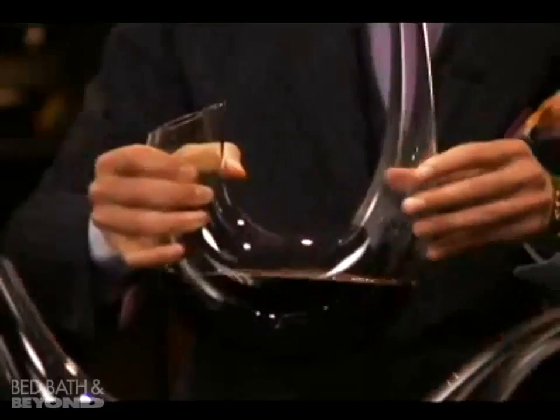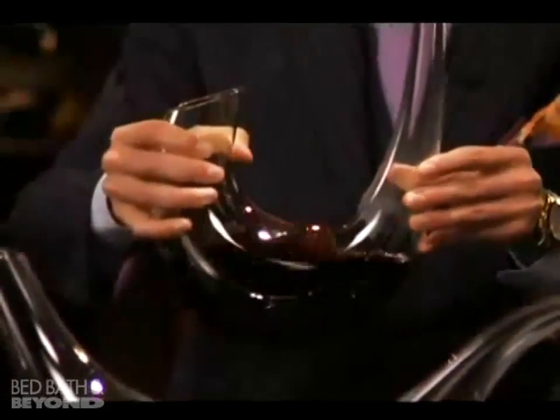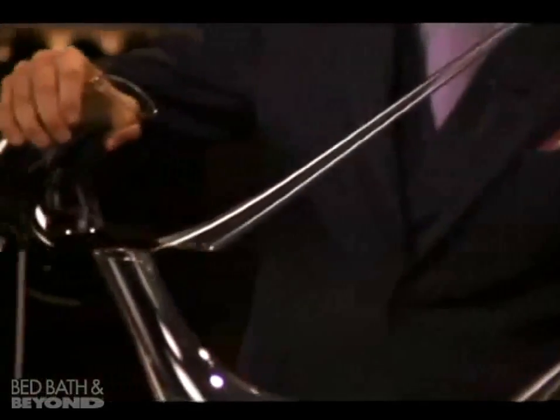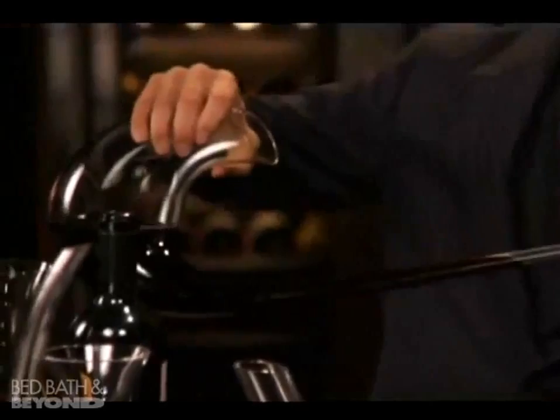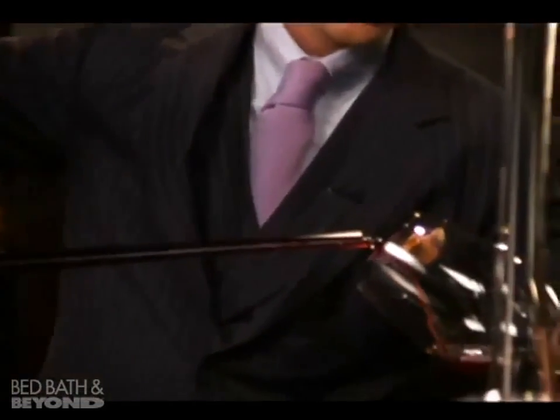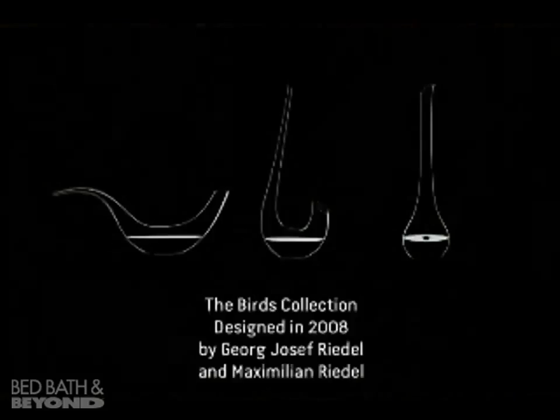Before pouring, just try to swirl the wine a little bit in the decanter and then gently pour into your friend's glass. As you can see, absolutely no problem — very smooth, very easy to pour the wine into the glass. There is no dripping from the decanter and the wine is all yours. Cheers.